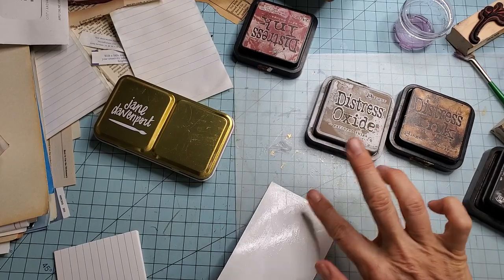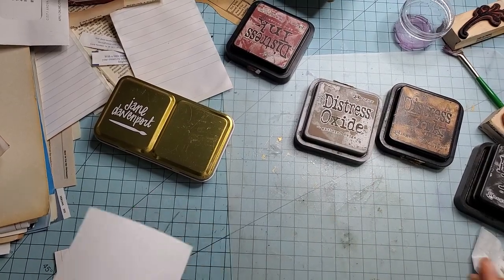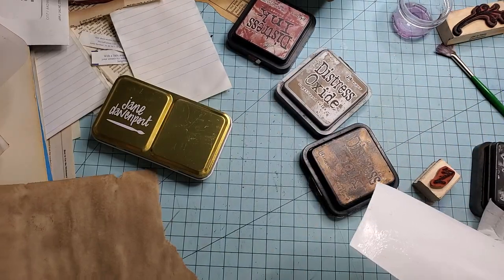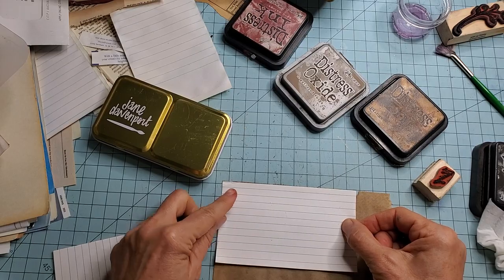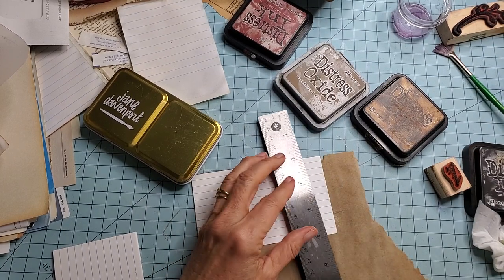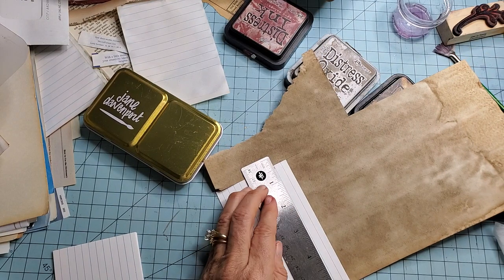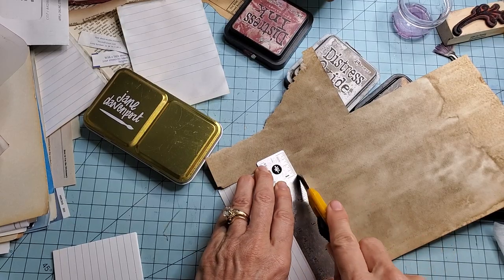I do have a plastic mat underneath my gluing area, just because I'm a messy gluer, but you can always glue onto catalogs or any old book pages you might have. Now if you have any paper you like hanging around — something that's pretty, or something that's maybe even not so pretty, which we're going to try next and see if we can turn it pretty — you can go ahead and just lay this down and cut it out any way you like.